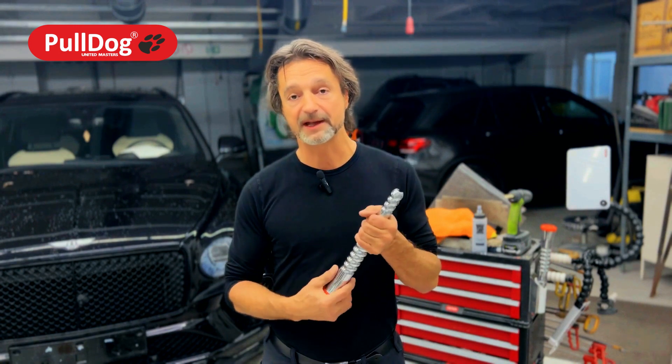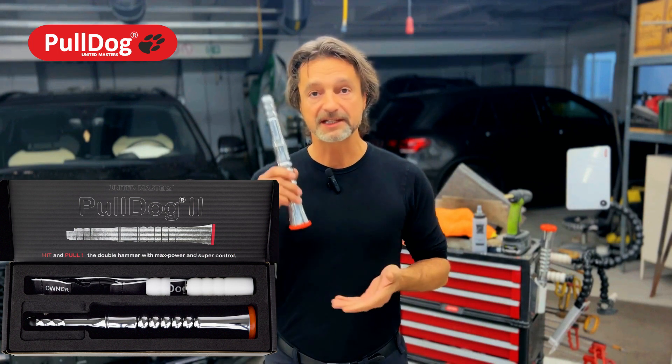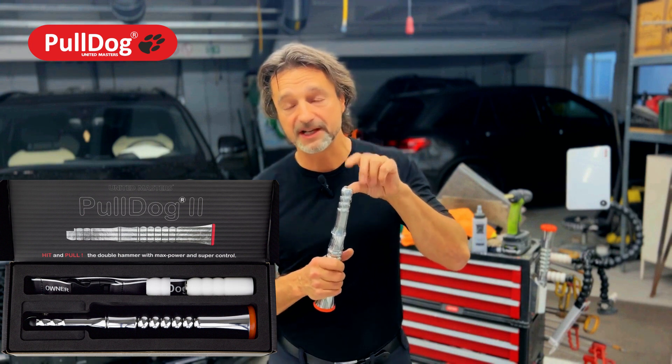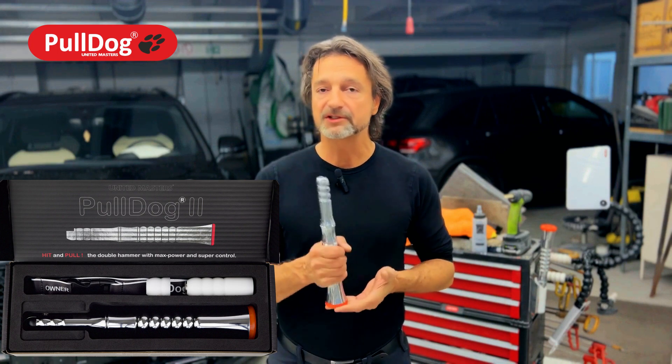The chiseling and cutting tools will probably come later and you can be excited about that. The starter set — if you want to buy it — consists of the Bulldog, of course, various impact attachments and extensions, a ball attachment, the manual card, and everything. I hope you have plenty of success.